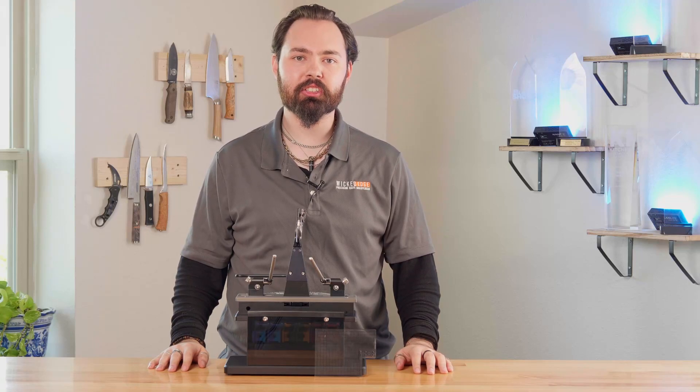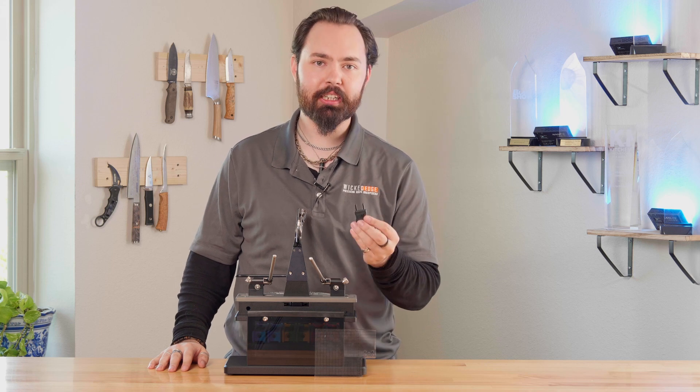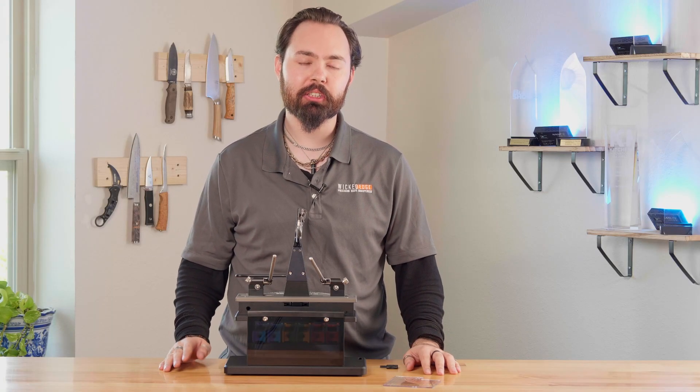One of the biggest advantages of using the Wicked Edge system is the repeatability tools. These are the depth key and the alignment guide. The reason why you would want to put the knife in the same spot every single time is it saves time and removes less metal.